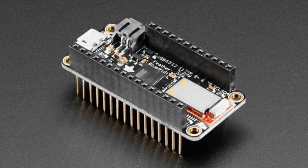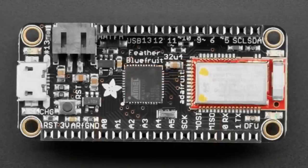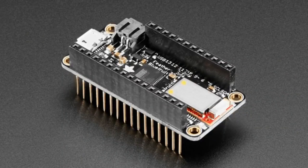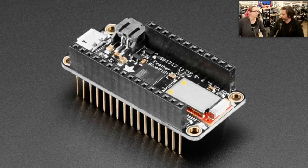Next up, this is an assembled Feather 32u4 Bluefruit. It has a 32u4 processor — an 8-bit AVR — people like it because it's a really well-known chip. It works great with Arduino. We put a Bluetooth module on there and you can use it to do all sorts of cool Bluetooth Low Energy things. This one is fully assembled and comes with stacking headers, so you don't even need to solder anything to get started with your Bluetooth applications. Right now it's for use with Arduino, and later on there'll probably be other Feathers with Bluetooth that support CircuitPython.